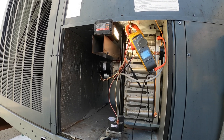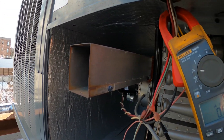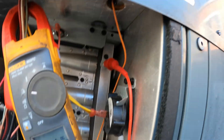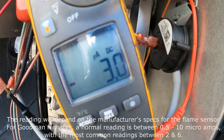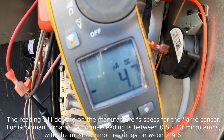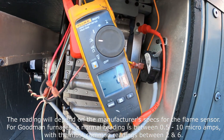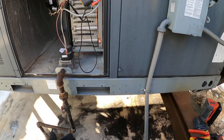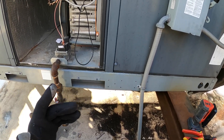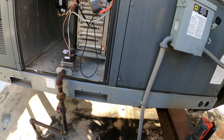I'll show you another way to check it as well. Right there we got a flame — and we got DC micro amps: 4.6, 4.7, 4.8. That's how you get the reading when the sensor is actually enveloped in the flame itself. You're going to get the DC micro amp reading and compare that to the manufacturer's specs. If you get a super low reading or no reading at all, you know it's bad.